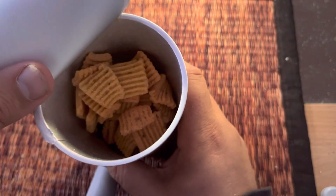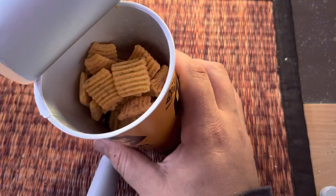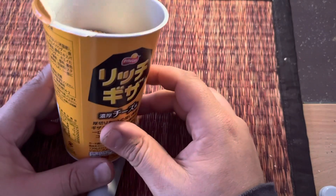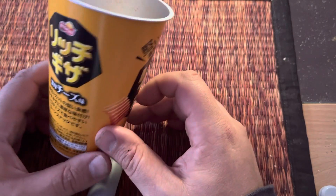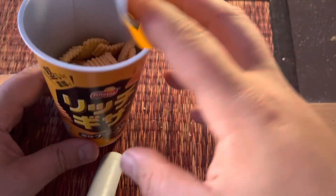They're kind of small in size, kind of thick. Let's try it. Definitely kind of cheesy. You got this kind of Frito shape.